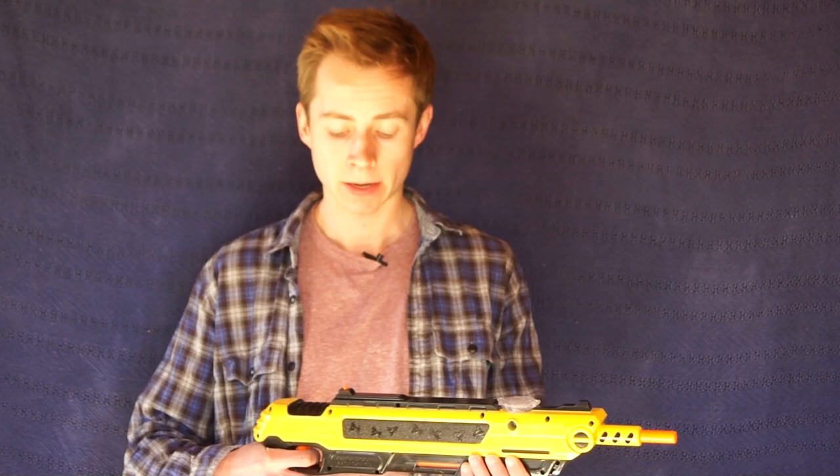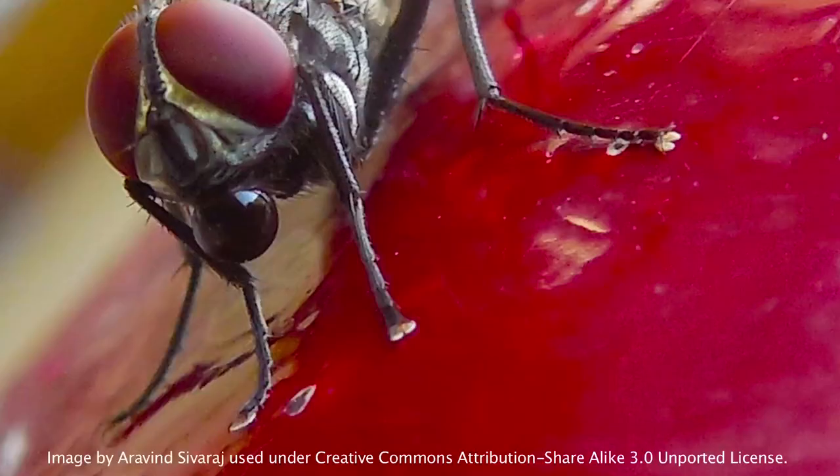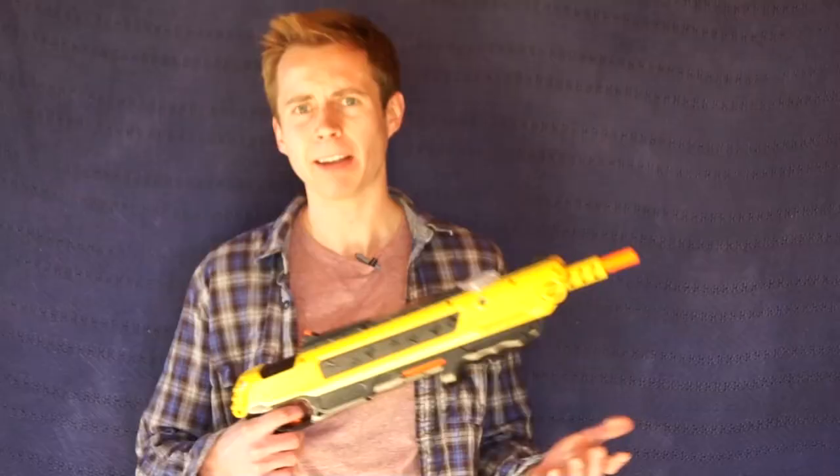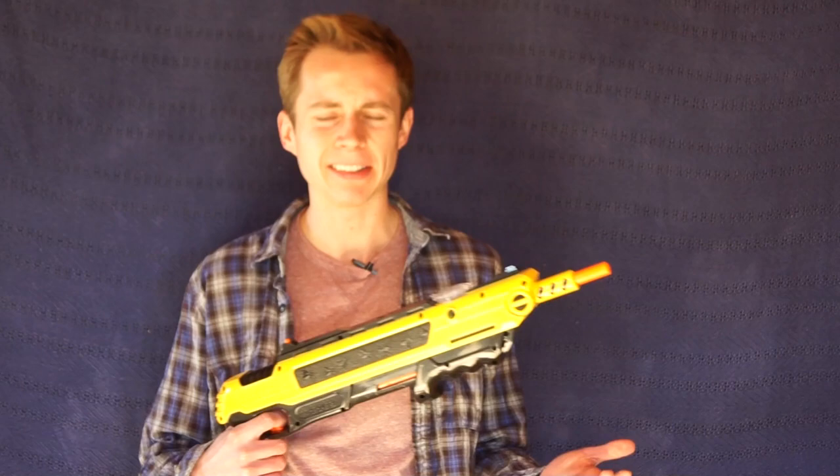A couple interesting things about the Bug Assault: it claims that it won't splatter a fly, which is good because if you've ever hit a fly with a swatter before, you know their guts go all over the place. That's pretty nasty when you consider that flies carry lots of harmful bacteria because of their tendency to nest and lay eggs on dead bodies - obviously stuff you don't want splattered around your walls or on your kitchen counter. So that is a plus for the Bug Assault if it's true.